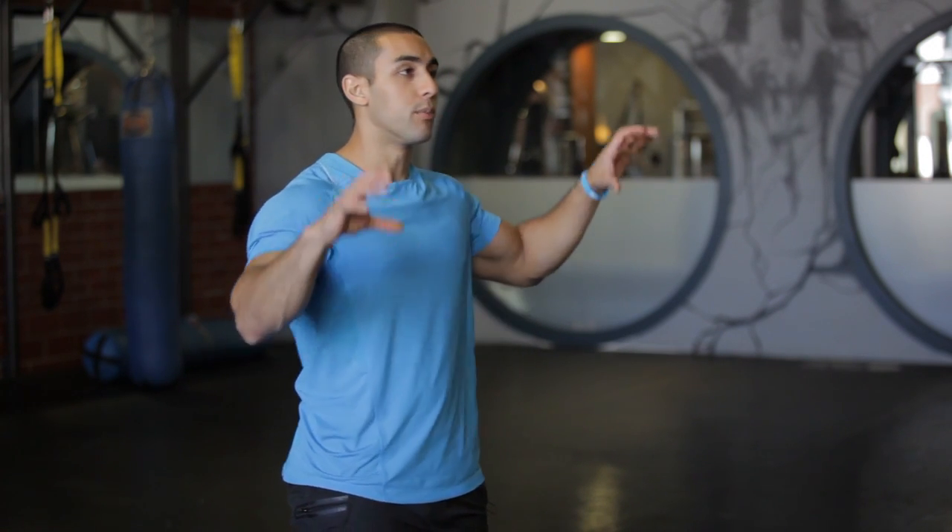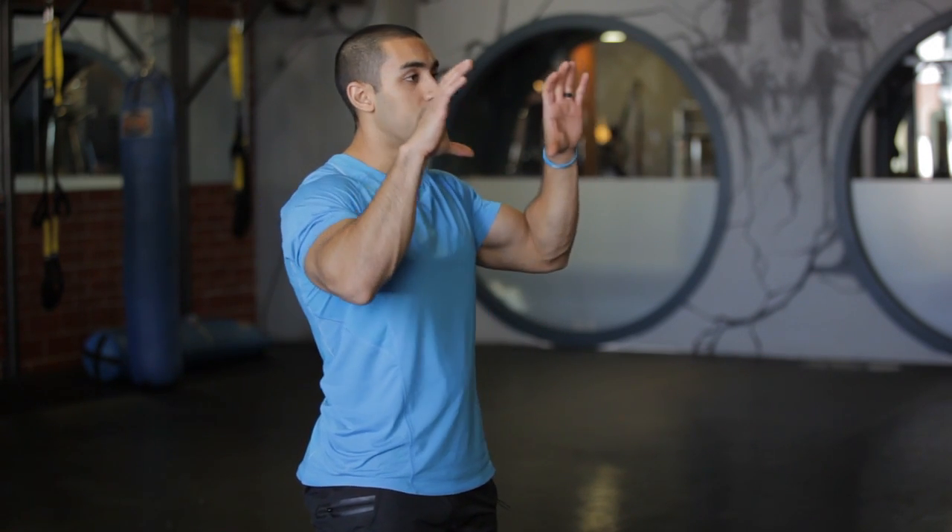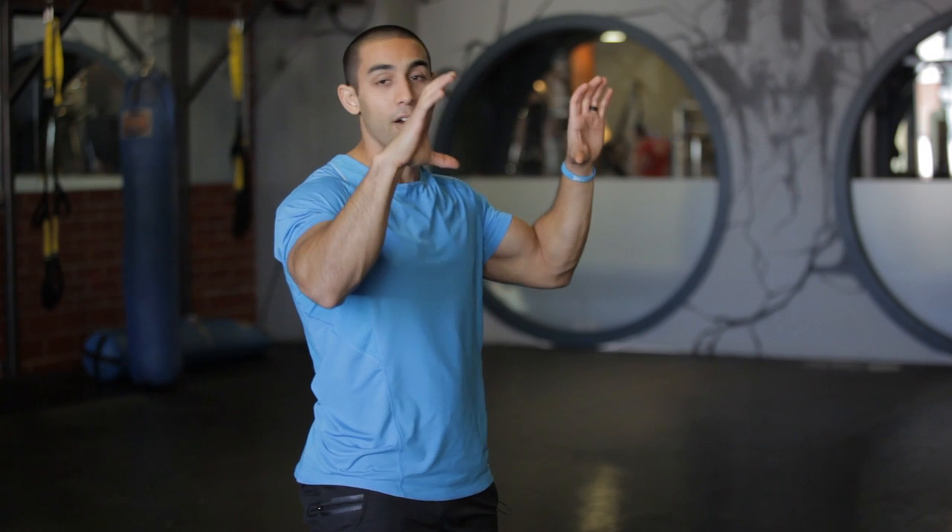The other thing you can do is find large grips that you can put over a pull-up bar. Those large grips, when doing pull-ups, will work the forearms because the fingers and the forearms have to work overtime just for you to be able to hang on.